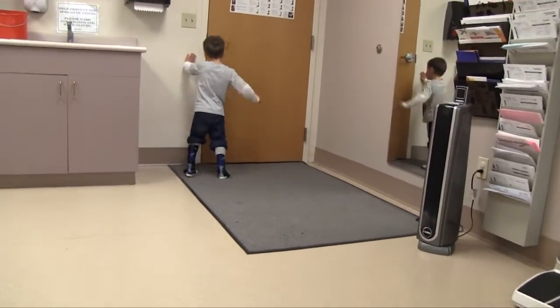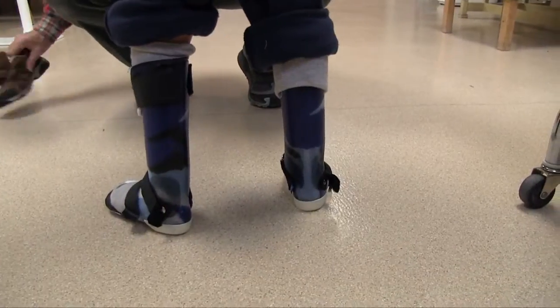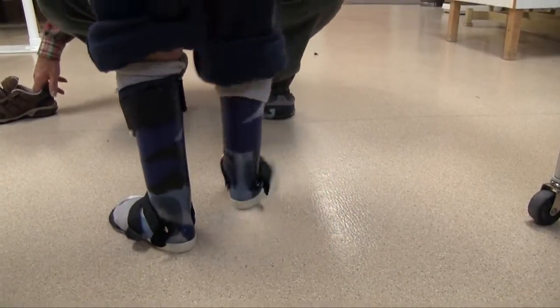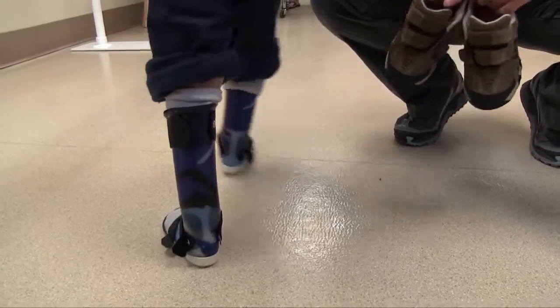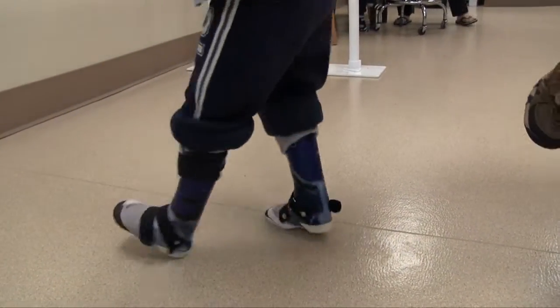So we will actually remake the braces with a dorsiflexion angle of minus 2 degrees. By the time we've implemented the brace and the shoe together, that final tibial angle should be at 3 degrees.